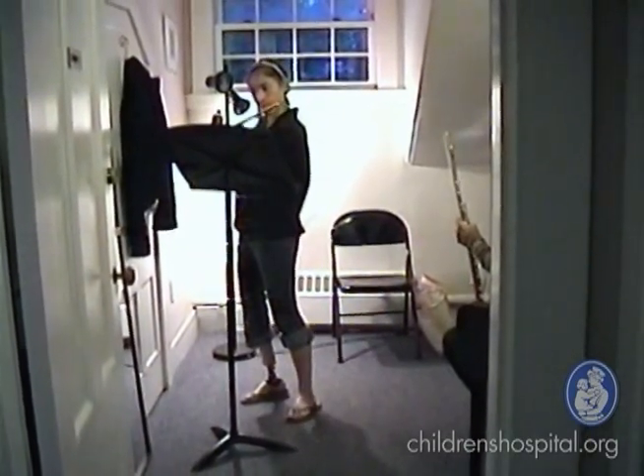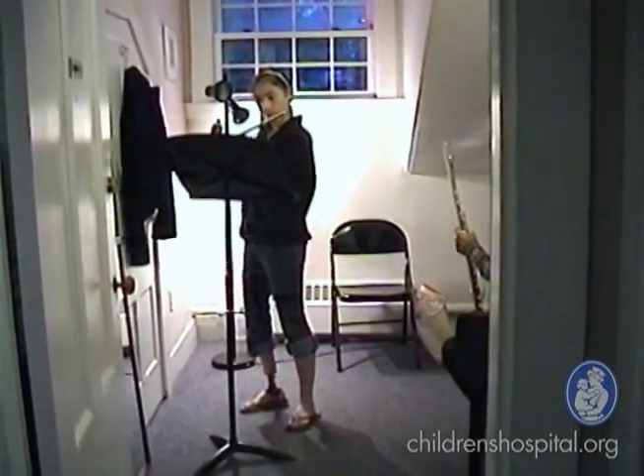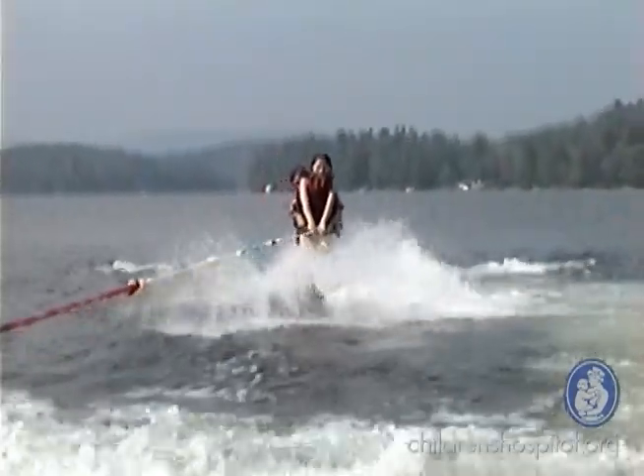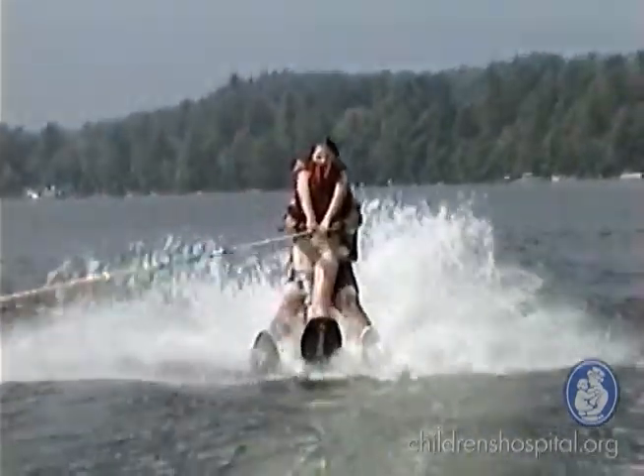Caelan was seven when she was diagnosed, and we just figured we didn't know what kind of girl she was going to want to be when she grew up, what kinds of things she would want to do. We felt if we went with the other option, she'd have a more normal-looking leg, but it would deprive her of many opportunities. After doing much research between all the different options, we really felt like this one was going to allow her to run and jump and do sports, whatever she wanted, as well as no more surgeries after the initial surgery.